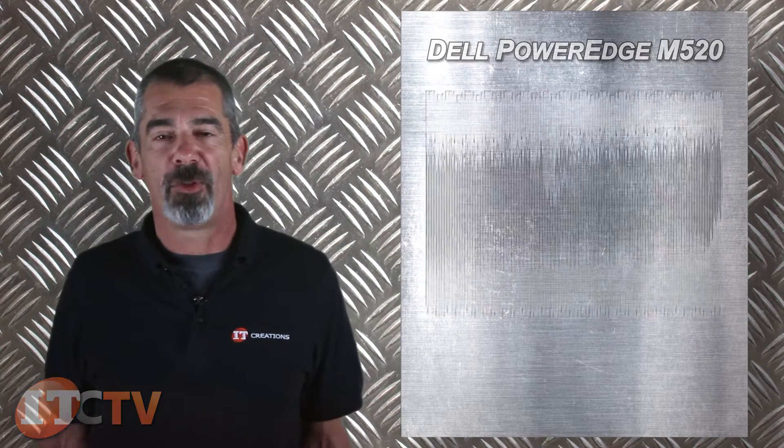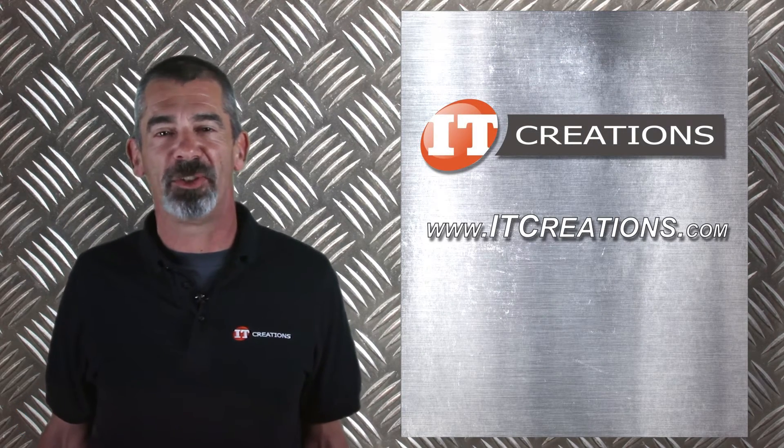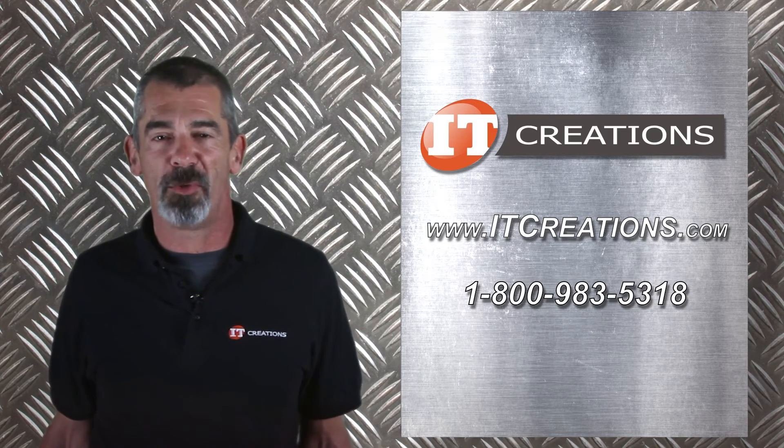That's all for Dell's M520. For more information, feel free to visit us online at ITCreations.com or give us a call at 1-800-983-5318. I'm Chris Rodinas and we'll see you next time.